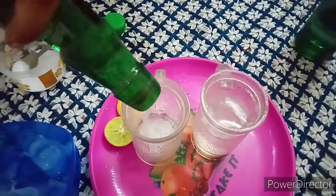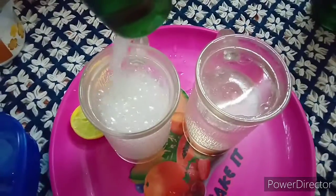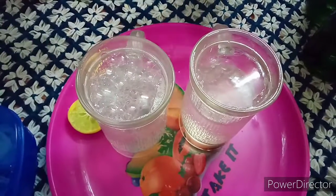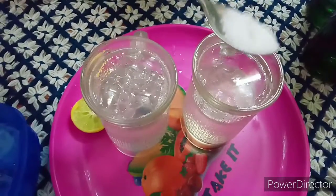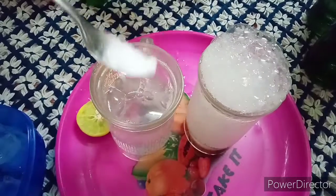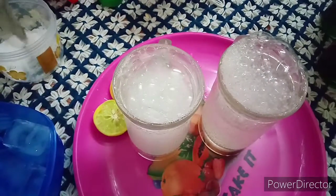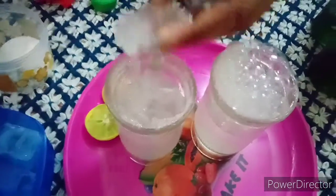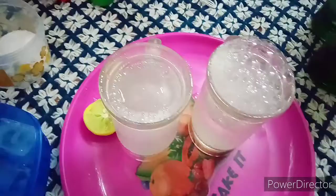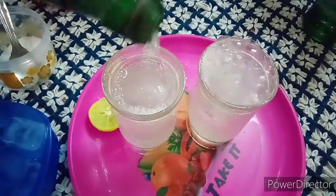I will cook the meat. You can cook the meat as well. Put the ice cream in the pot.